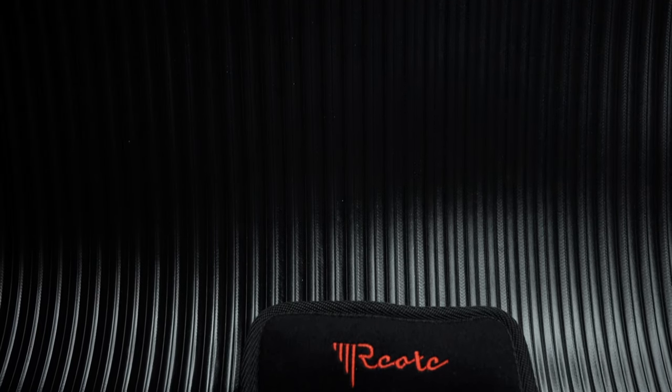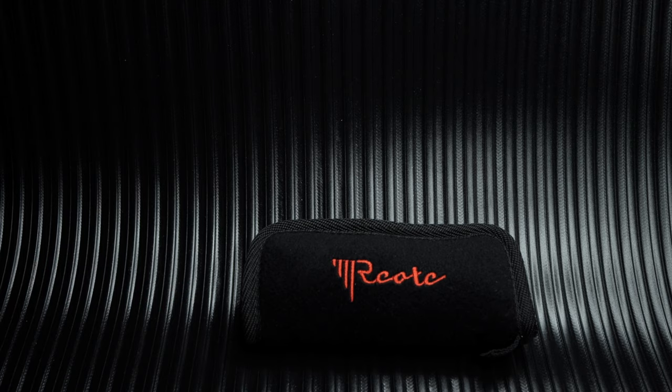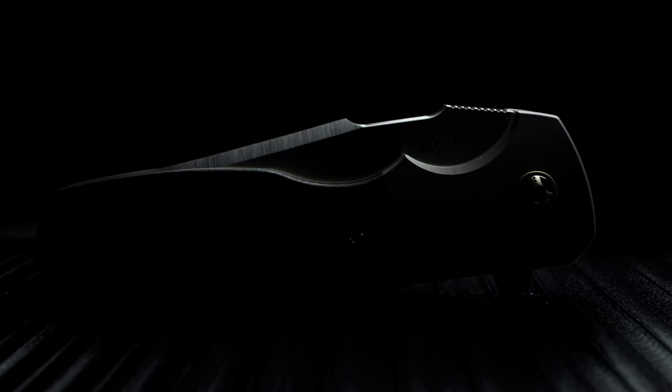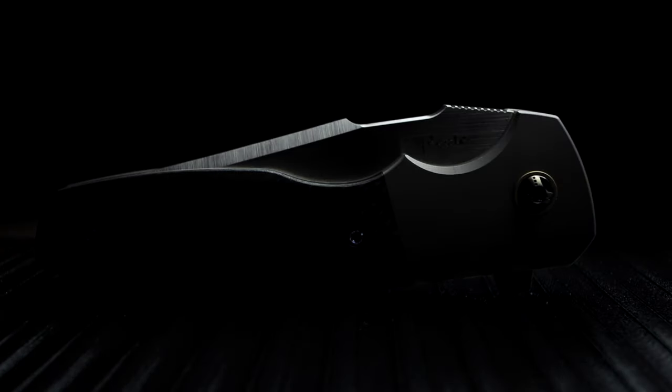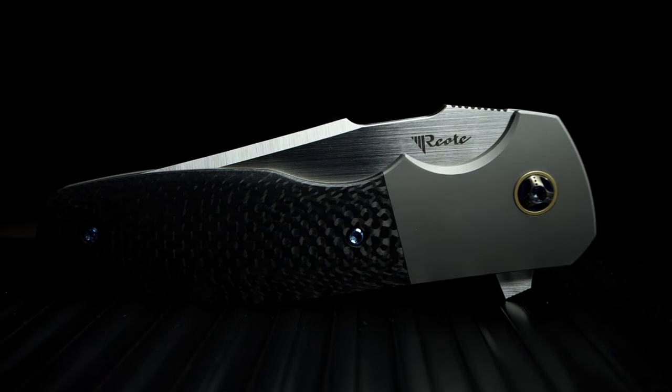Welcome back. Today I have a very unique flipper — a grail knife of mine, if you will. Not a fully custom, but a mid-tech or production. It's the Lambert Augustus by Riat Knives, and I'm really proud to own this work of art.